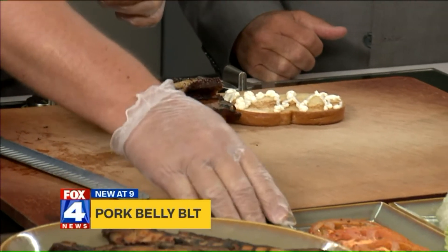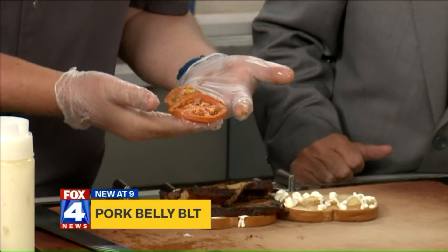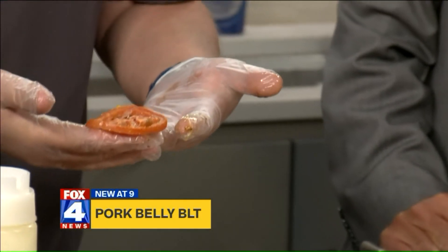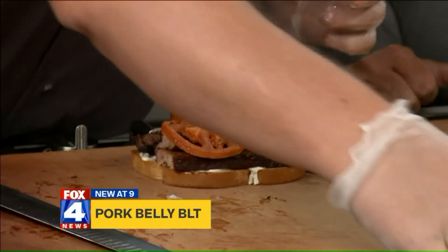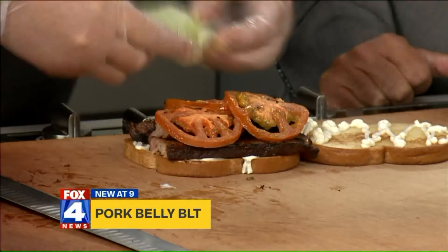Tomatoes — if it's not in season, what we do is roast them. When you roast them, it makes them a little sweeter. So when you're really bummed out in December and you don't have a good tomato, all you've got to do is put them in the oven with a little olive oil, salt, and pepper. It kicks up the flavor. Then we put a little iceberg on it — I love the crunch of iceberg.